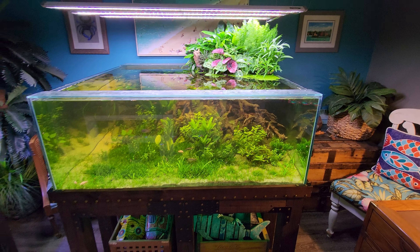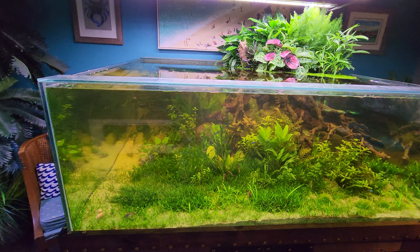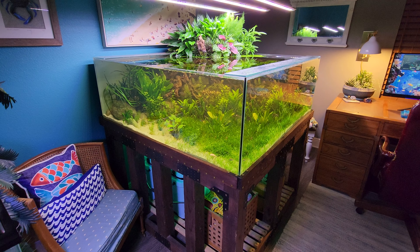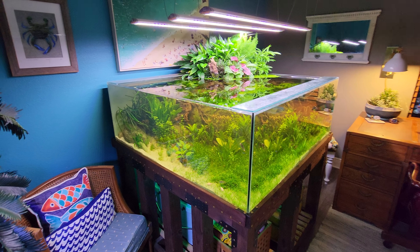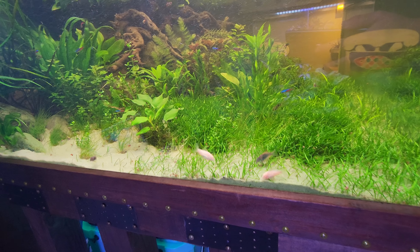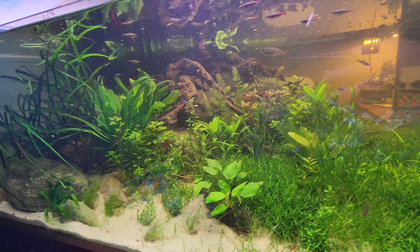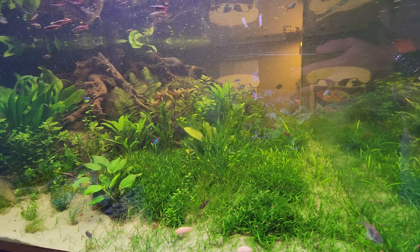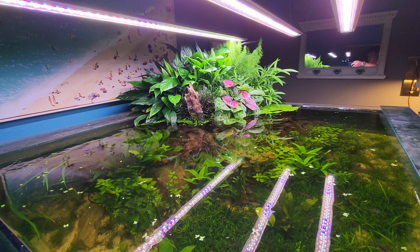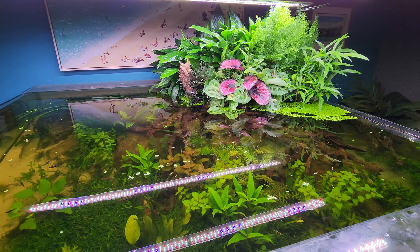But the main reason for the video — this is the 200-gallon plywood bottom aquarium I built going on six years ago. A lot of people said it wouldn't work, said it'd fail. I have not had any leaks, any problems whatsoever. My only regret, the only thing I would change about this tank is I wish I had made it bigger.